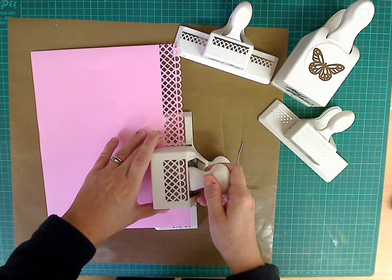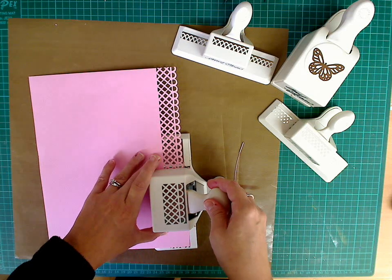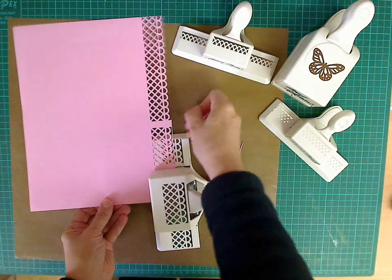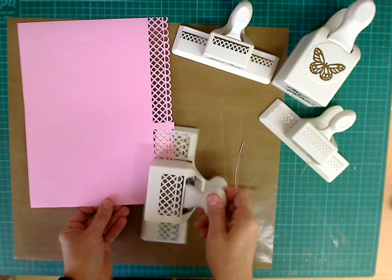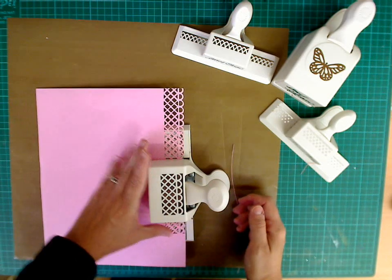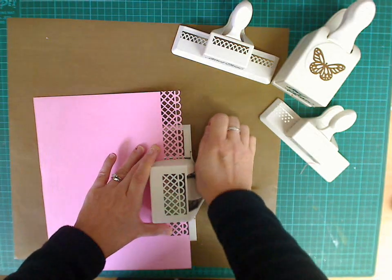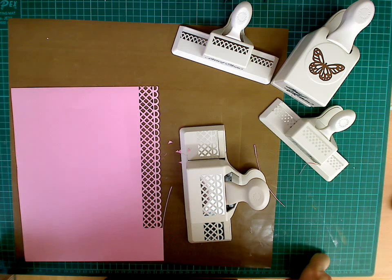Now, one of the things that some people have done — and they're always saying I don't understand why this has happened — is if you ever get this: you've punched, you move away, and you have a section in the middle that hasn't been punched out. There is no problem to this because of the guidelines — you're always going to be able to go back. So the section that you've missed, put back into the centre of the punch again. Line up on both sides so that all you can see is silver, and you can see we then have the perfect punched edge.